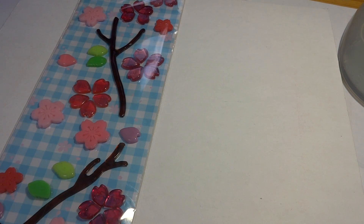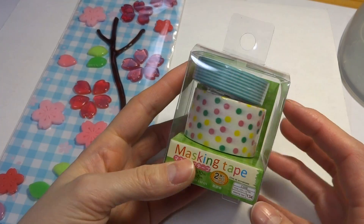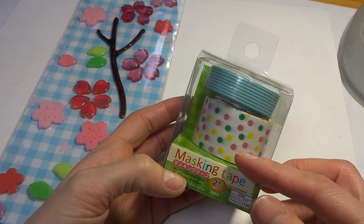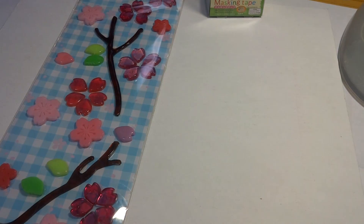Next I got some masking tape — it's kind of mint. It has a striped one and then a polka dot one which is pink, yellow, and green. I thought that was really fun, and I will take it out of the packaging so it ships nicely.